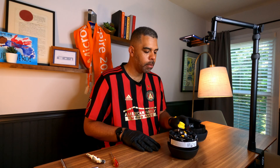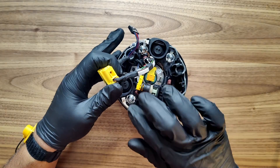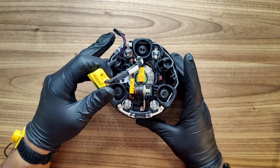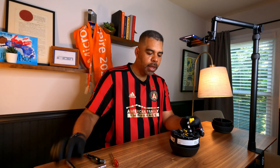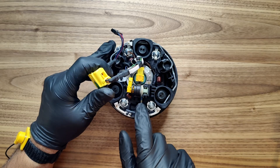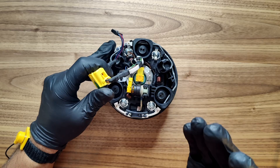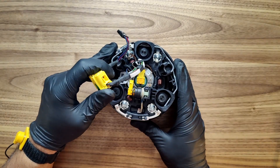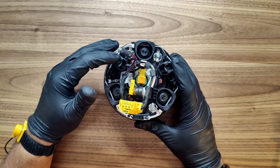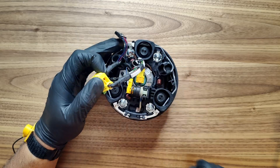First thing you'll notice are four bolts here that are 8 millimeters that you'll need to remove — you don't do that first, but you'll need an 8 millimeter socket wrench. This is a dual-stage airbag, so you'll notice that section. You'll also see the little metal clips that show where it cinches in. The first thing we're going to do is try to pry this up.